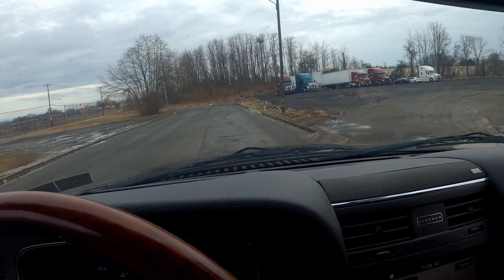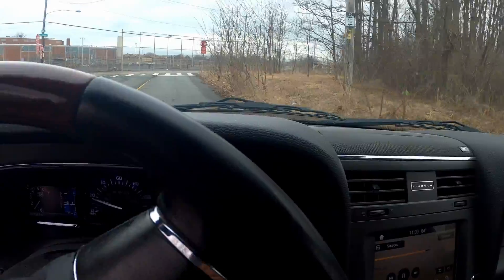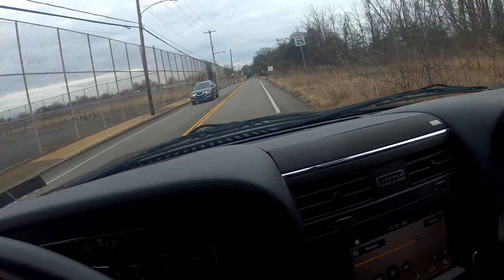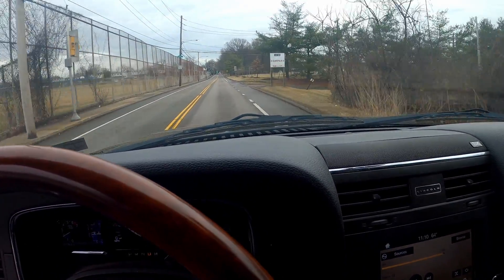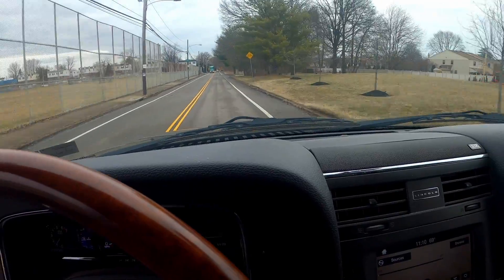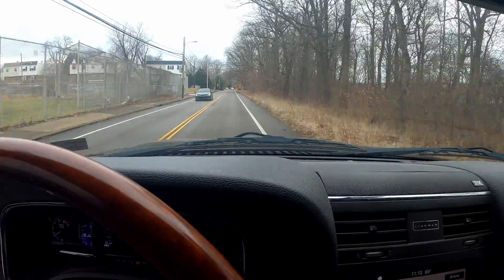Alright y'all, PhillyD is back. As you can see, I'm driving a 2017 Lincoln Navigator. Y'all might recognize this truck — check the channel out. I did a tune-up on this truck maybe a year ago. It had some cooling and oil issues going into one of the cylinders.